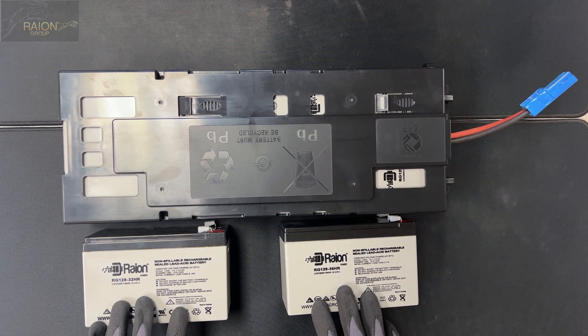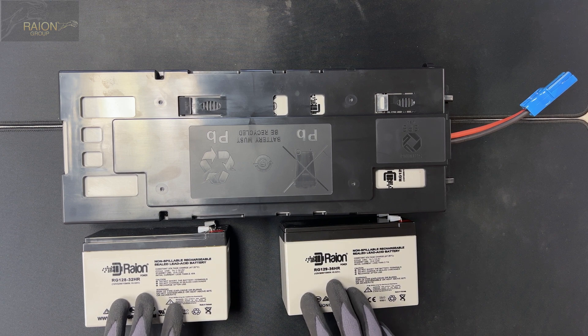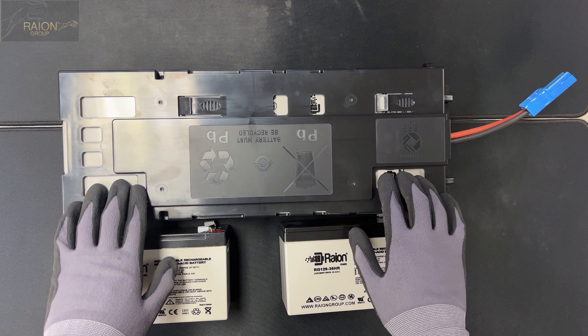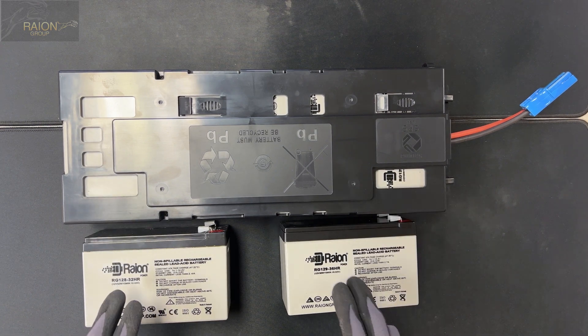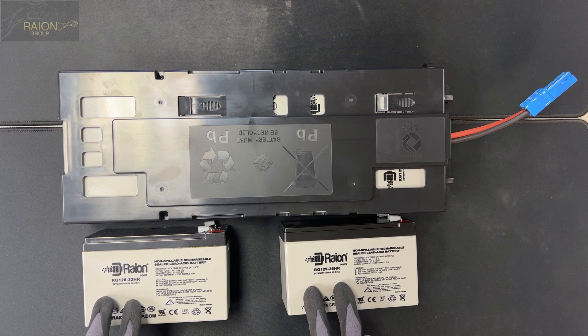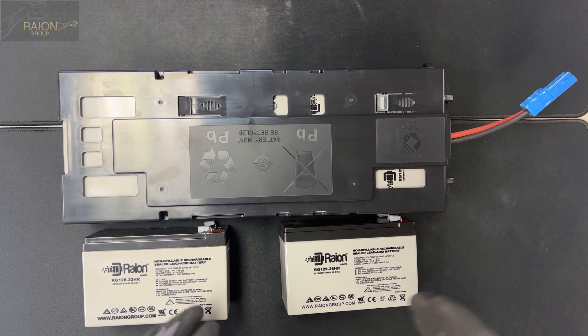Both these batteries are high rate discharge batteries, and it's important that even if you don't buy the kit from us, the batteries that go in here are high rate discharge. These batteries are designed to provide a lot of current to support the equipment connected to your UPS units.